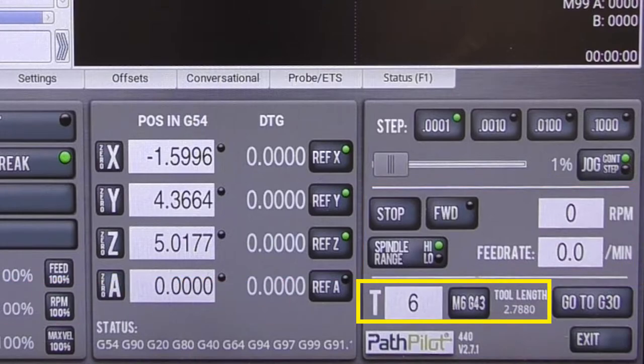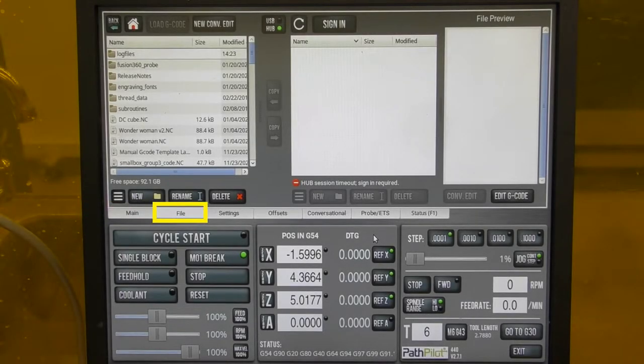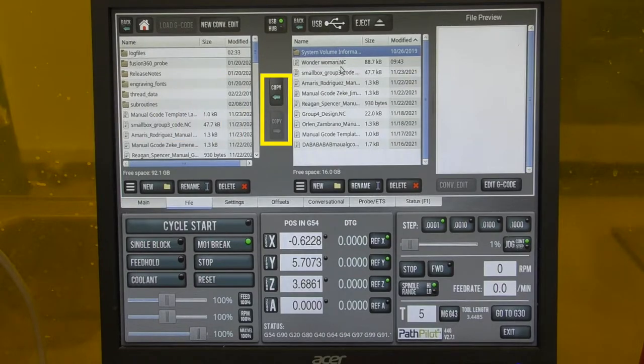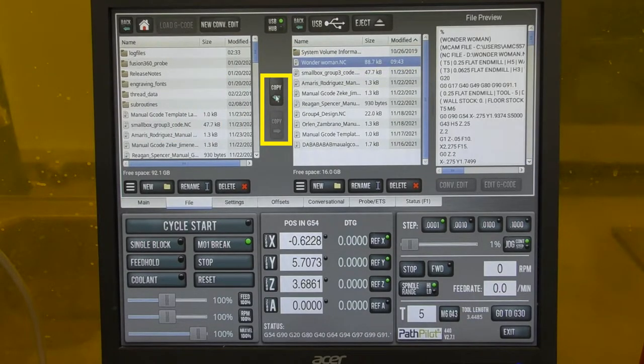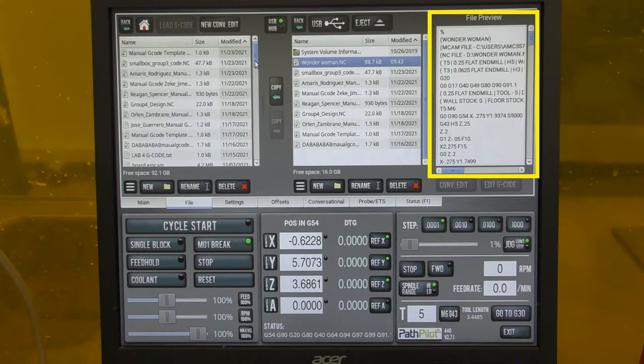At the bottom is the tool setting — tools in your program are referred to as T followed by a number, and the tool number in your program must match the tool number inputted into the machine. The next tab is the file tab. On the left is the hard drive window showing files saved on the controller. In the center are buttons to copy files from the USB to the controller and vice versa. The right portion lets the operator preview and edit the G-code loaded onto the controller.